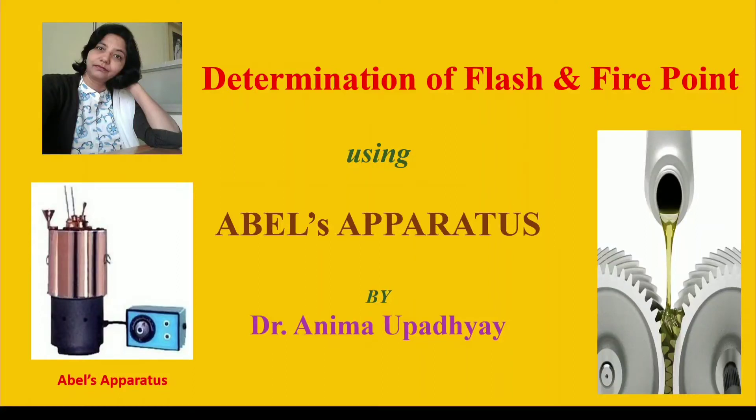Hello and welcome to Dr. Anima Upadhyay's Chemistry and Chemistry in Technology Lecture Series. In this video, we will learn about the determination of flash and fire point using Abel's closed cup apparatus. Please subscribe to my channel and share my videos among your friends. This video will also be very helpful to students who want to test lubricating oils for the determination of flash and fire point using Abel's apparatus.